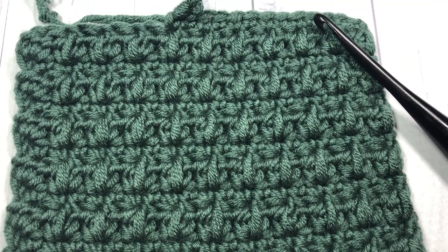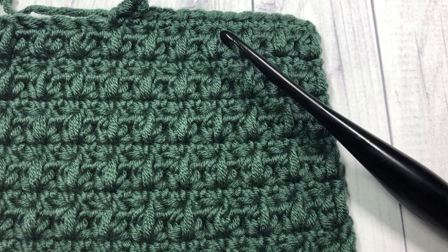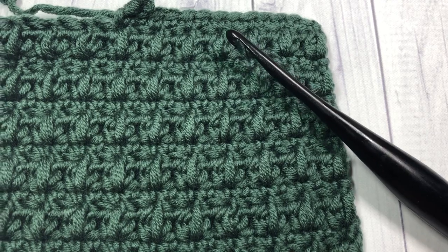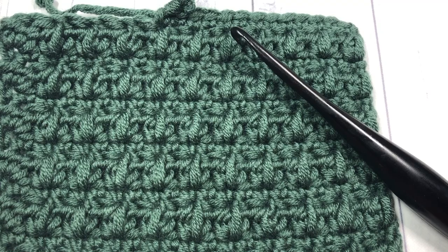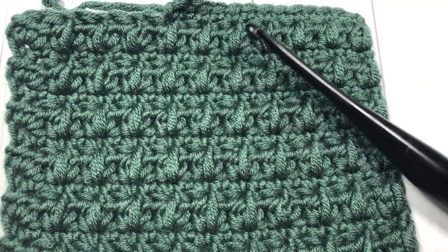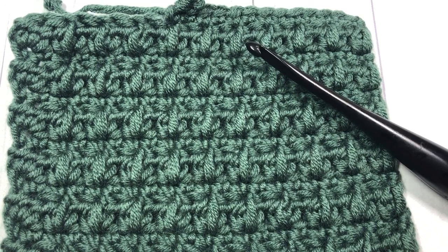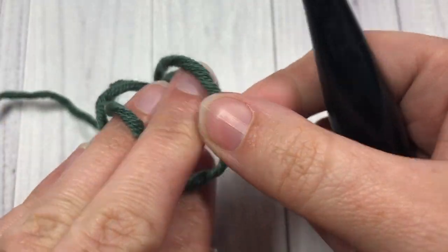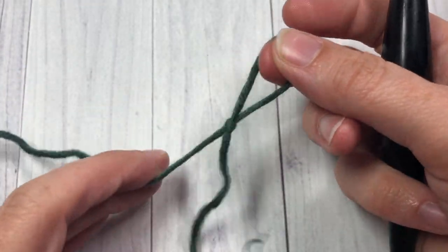I'm going to be using a little bit of the Karen x Pantone yarn as well as a 5.5 millimeter crochet hook, and you can use any yarn or hook that you might have at home. Thank you so much for joining me, and I invite you to subscribe to my channel — it's updated weekly with free crochet patterns and stitch tutorials.